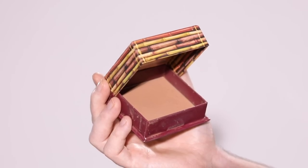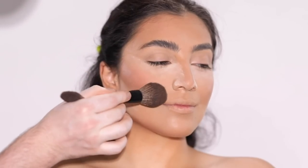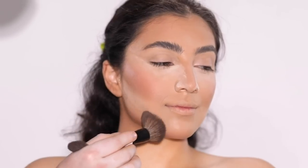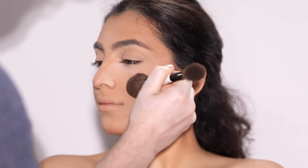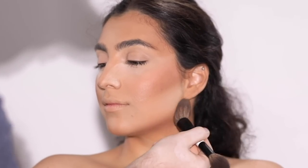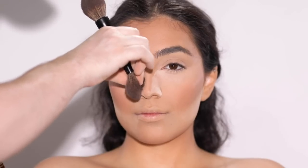Next, I'm using the Benefit Hoola Bronzer to emphasize the cream bronzer we used earlier. I'm really not using a whole lot — just a little here and there — but it makes the biggest difference. I love layering powder products on top of cream products. It reinforces the dimension and structure of everything and really makes the skin look that much more flawless both in person and in photos.